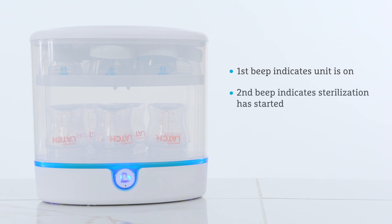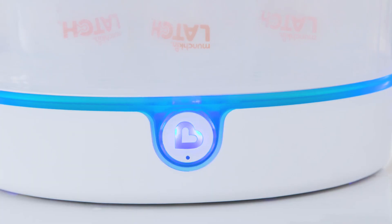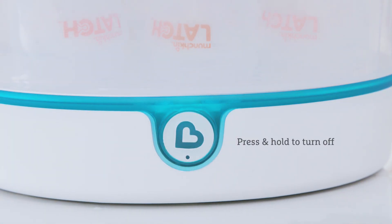The items will be sterilized in approximately 6 minutes. The cycle may take longer if excess water is present or with a lighter load. If you need to stop the cycle at any point, just press and hold the power button to turn off the sterilizer.